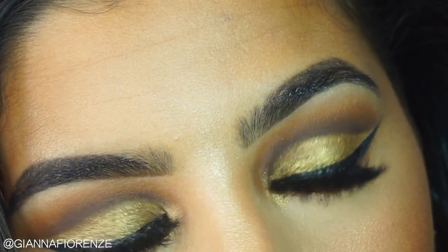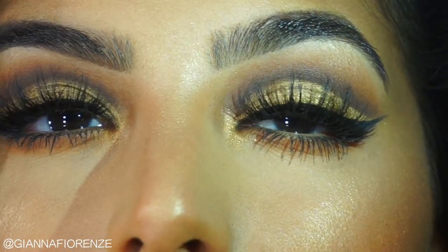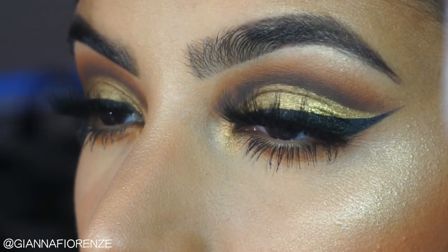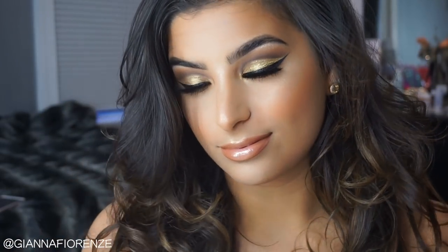I hope you have enjoyed this ultimate prom glam cut crease tutorial. I am so proud of myself for this cut crease — you guys know that I struggle with cut creases, but I was so proud of this one. I hope you guys are proud of me too, and I hope you can recreate this and feel confident in yourselves, because you can do it — I believe in you. If you enjoyed this video, be sure to thumbs it up and subscribe if you haven't already. Be sure to also click that little bell so you know when my videos go live. I love you guys so much — let me know what you want to see next in the comments below. I'll see you guys next time. Bye!